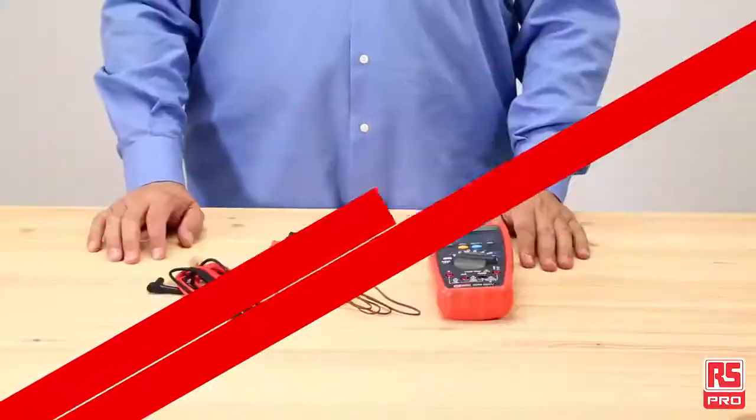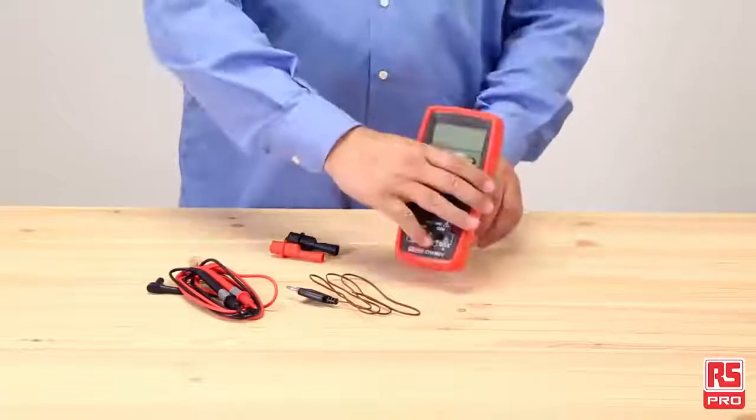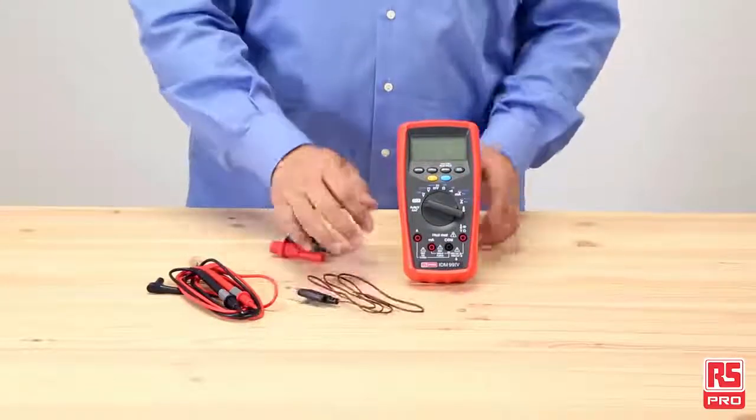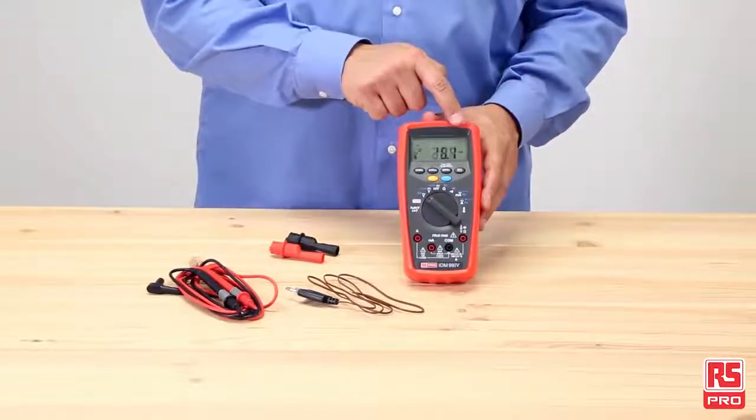The RS Pro IDM99i Vive is a compact true RMS digital multimeter with temperature measurement capabilities. It has a large backlit 6000 count digital display with a 62 segment bar graph.